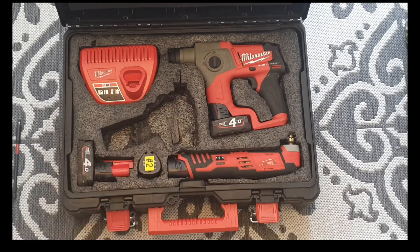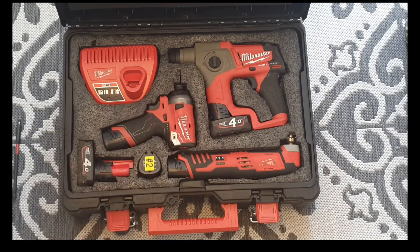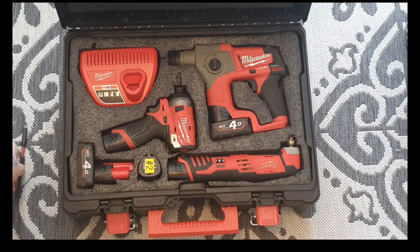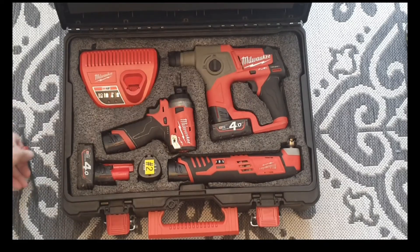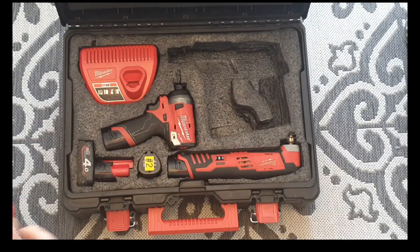Some of them are quite messy — I just left a bit there, but I could probably get that out if I wanted to. They hold the tools in fine. I've used them on a daily basis, carrying them around, putting them in the back of the van, back of the car, on the floor, even standing on them, and they've been fine. Nothing's slipped out — the only thing you can hear rattling is maybe the odd loose bit in there.